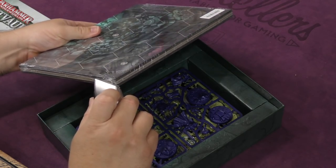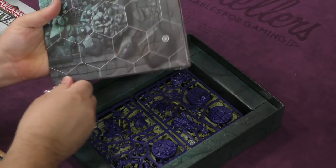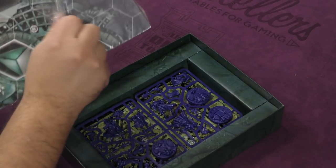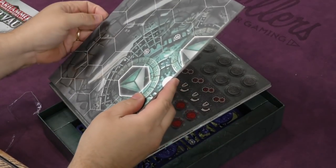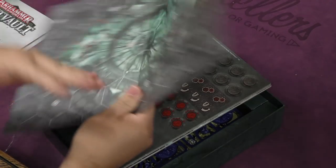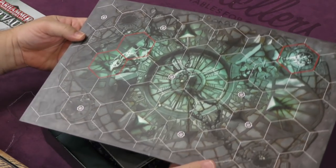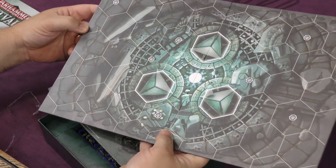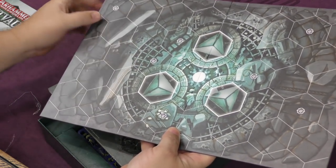And then we have the sprues. We have two double-sided boards — here's one side and the other. Oh, that's pretty neat. All those skulls underneath there — gross!